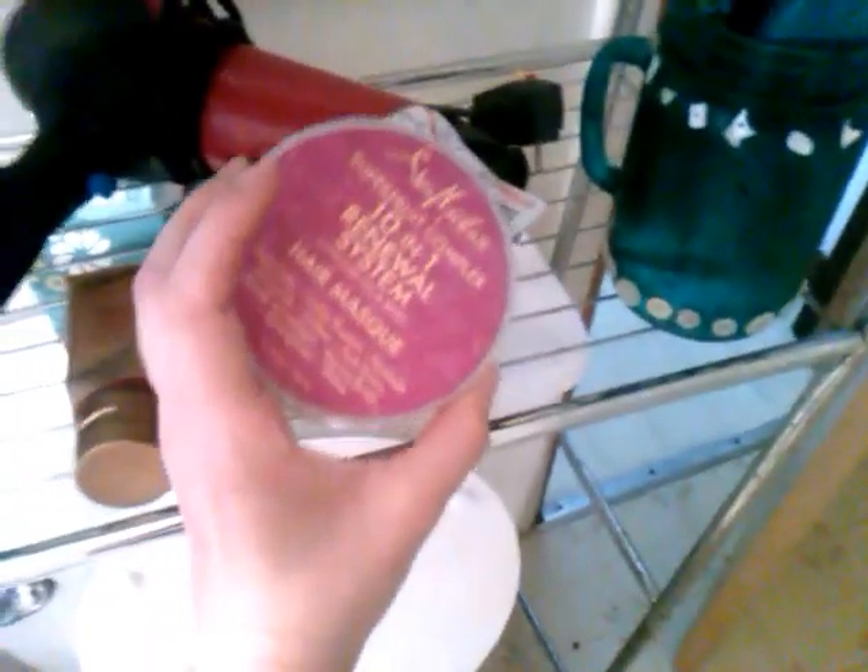I've got Shea Moisture anti-breakage styling milk, my hair dryer, and Shea Moisture Hydration Hand Cream — I actually have my name on this because I was bringing it to work a lot in the winter. And then I've got this 10-in-1 Renewal System I sometimes use, something else I also made, brushes, and another tissue box up there.